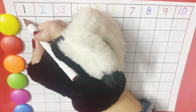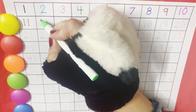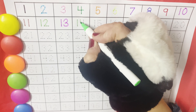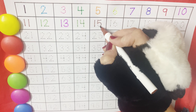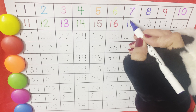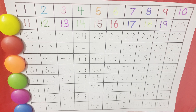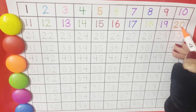Now, let's start the family of ten. Eleven, twelve, thirteen, fourteen, fifteen, sixteen, seventeen, eighteen, nineteen, and then comes the family of twenty. Twenty.